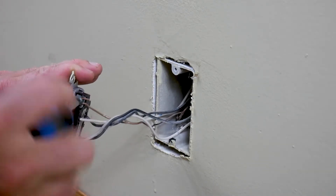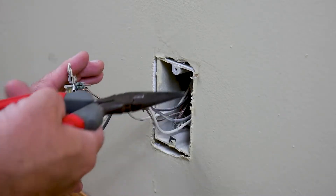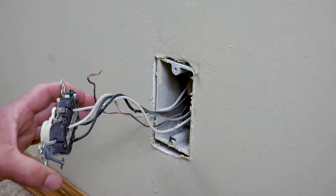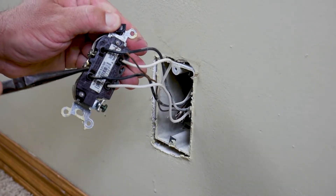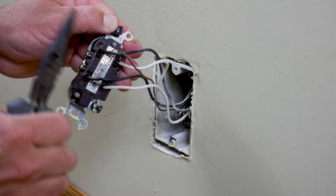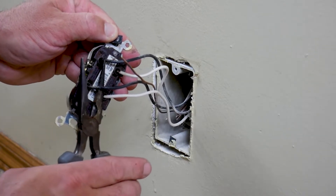Remove all the wires from the old outlet. You might need a set of needle nose pliers to bend some of the wires. This type of outlet has little holes that hold the wire in with friction, so I'm just going to cut the wires because I don't want to deal with trying to get them out.